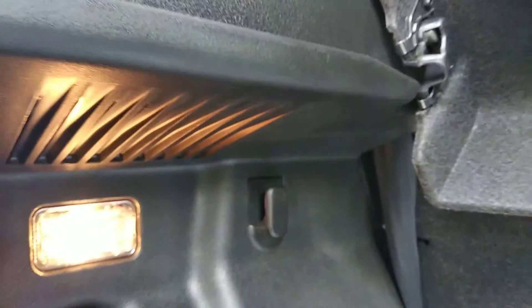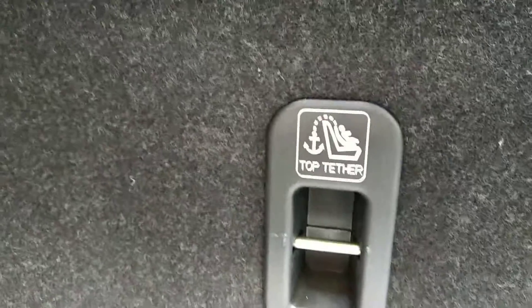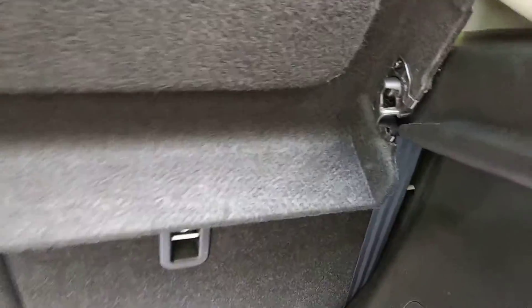There is a hook here in the boot so we can hang things. At the back there is a top tether anchor for child seats, and there are two clips where we can fix this.